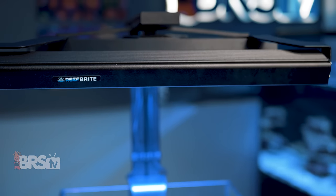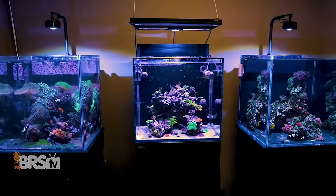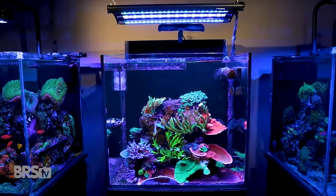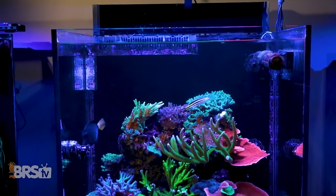These kits are fantastic options for adding an even, consistent spread of fill light to help reduce shadowing between corals while increasing overall PAR and adding some fantastic color pop. And as Randy has shown, the XHO LED strips are as effective as T5 when it comes to PAR output and spread.